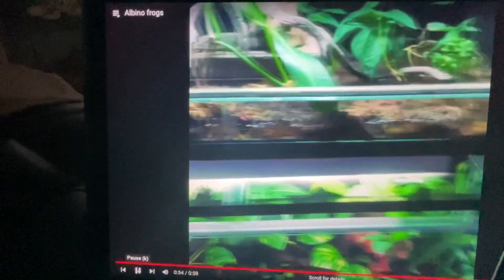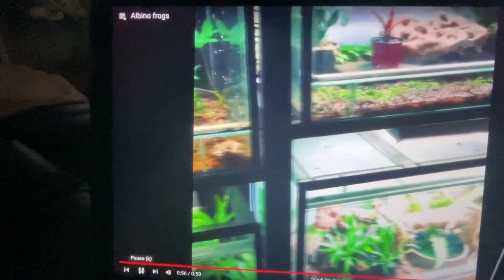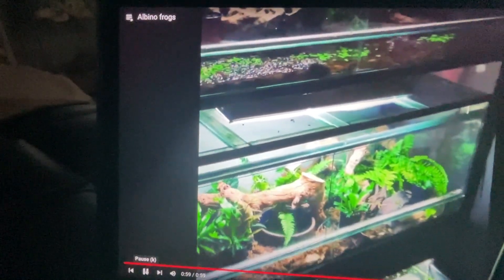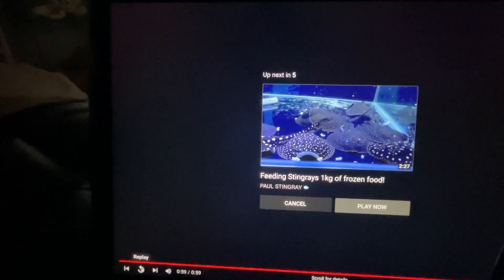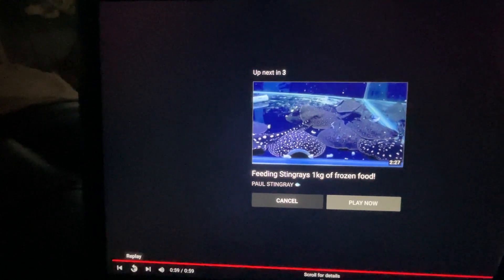These are 120 centimeter tanks. I've split them down into smaller tanks now, but you get the idea of the setup. And there were some stingrays. Anyway, hope you enjoyed the video. Like, subscribe, all that wonderful stuff. That's it.